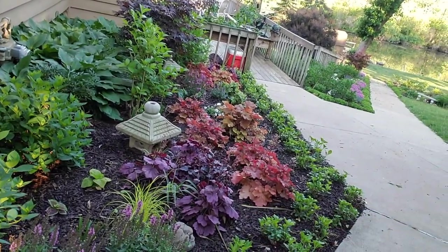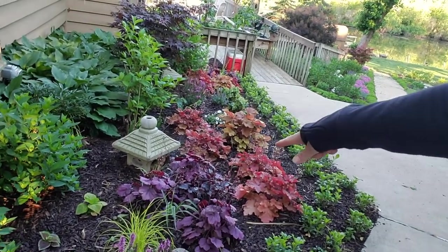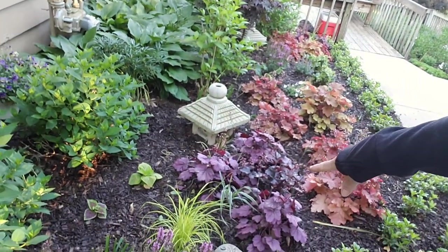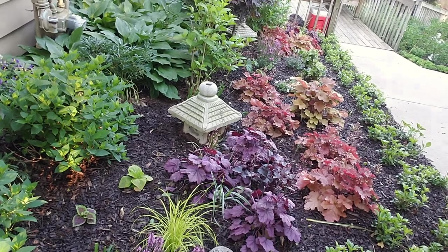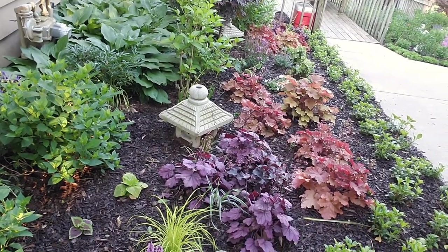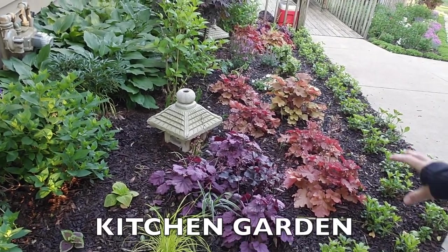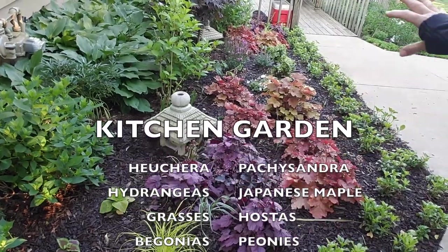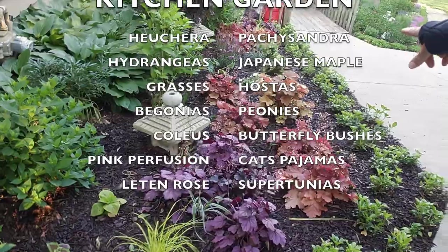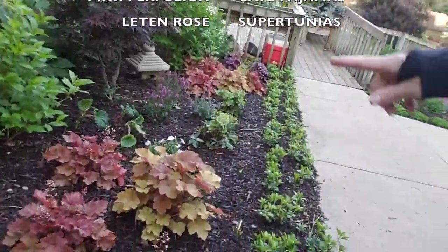It's lined with pachysandra that are doing quite well. Pink perfusions are in there. I have some carex grass — this bright yellow grass that's done well. I have a host of different heuchera; everybody calls those coral bells too, but I call them heuchera. They go from the dark wild berry to peach cobbler and various other species. I'll put the names on the screen, but it gives a nice variety of color.